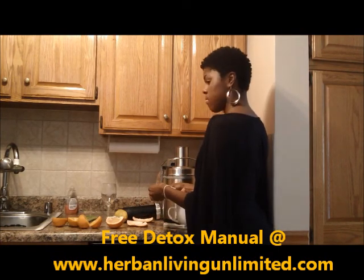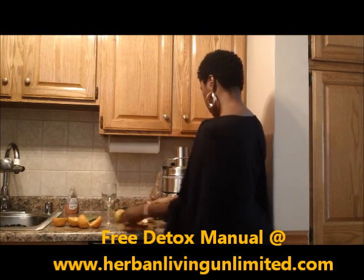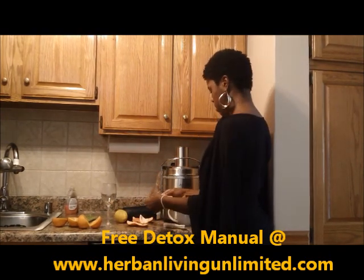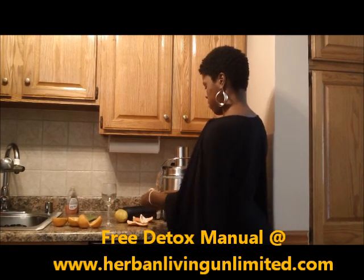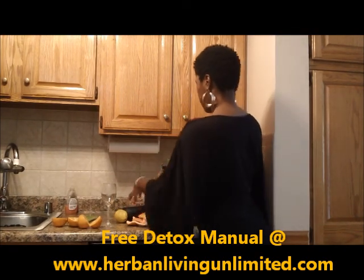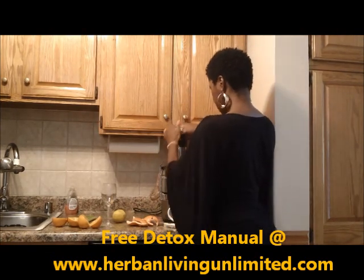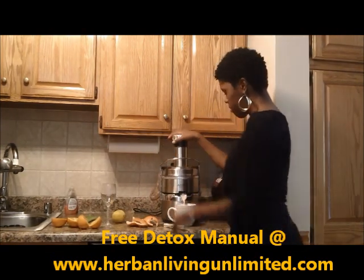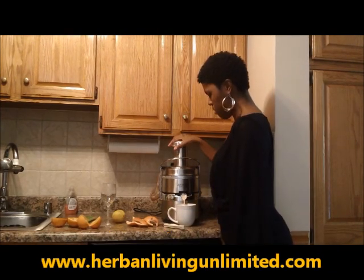First to go in is the grapefruit. Just cut it up in fours and peel the skin. You wouldn't want to put orange skin or grapefruit skin through the juicer — it's very, very bitter. But you do want some of the pith from the orange and grapefruit, so some of that white part, you'll want to get some of that in the juicer.